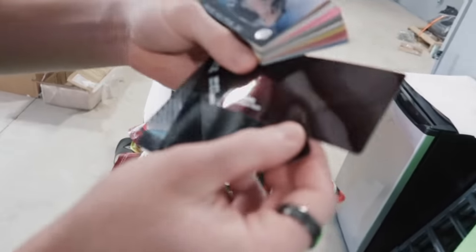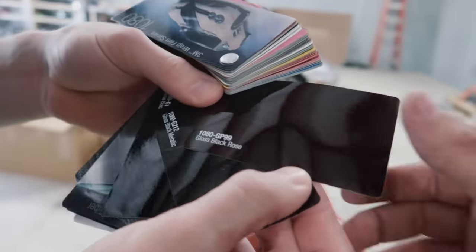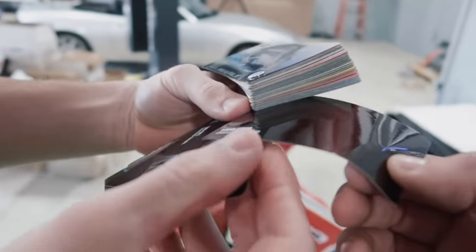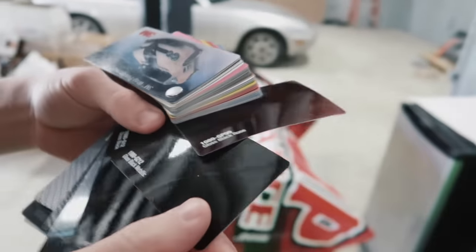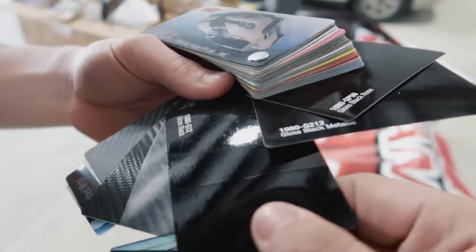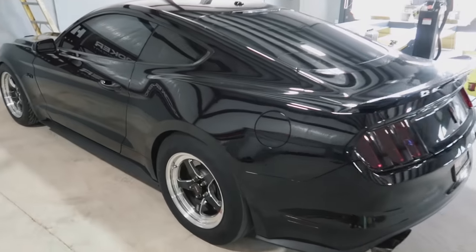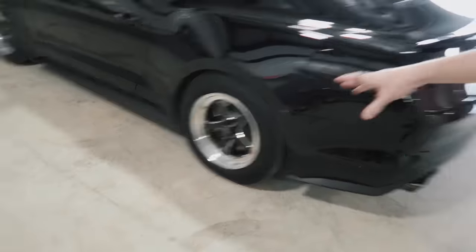Hey YouTube, do you think that Gavin should wrap his Mustang gloss black? Everybody is now in support because I said it. Should we wrap it gloss black? What a change that would be - crazy to wrap it gloss black. I think it looks awesome. The chrome lip or just the face - you'd want to wrap that too, that would look pretty good.